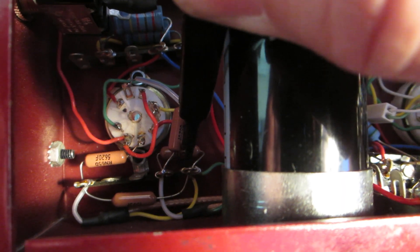Most of them are related to the resistors. Here's one that I just found. Most of these were on the output tube sockets where you have these Vichaday resistors here. And if we look closely — look at that, that one's not even soldered.